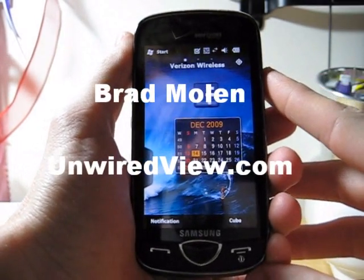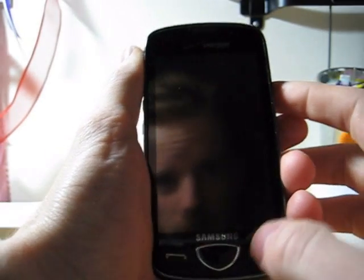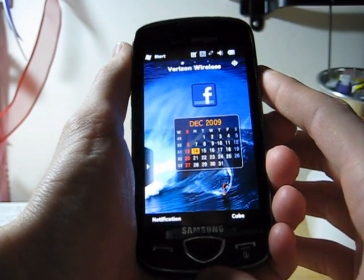Hello everyone, this is Brad from UnwiredView.com. Today I'm reviewing the Samsung Omnia 2 from Verizon Wireless. The Omnia 2 is a Windows Mobile 6.5 phone. It just came out December 2nd.